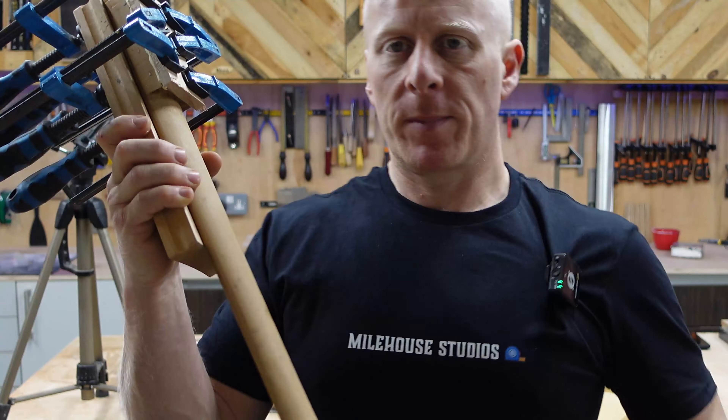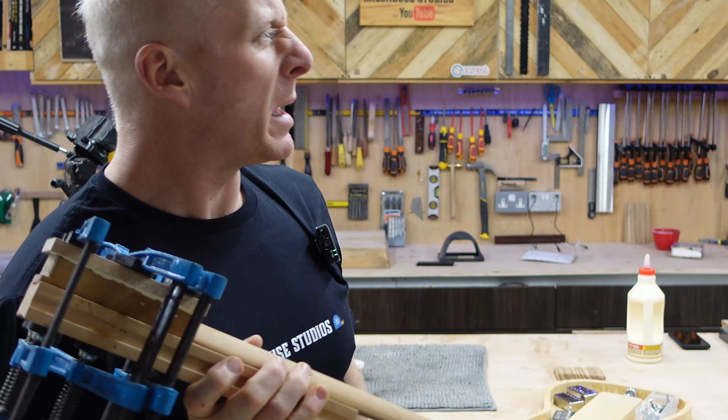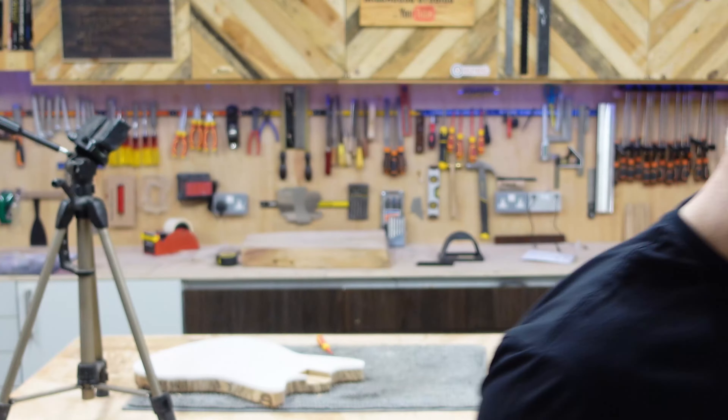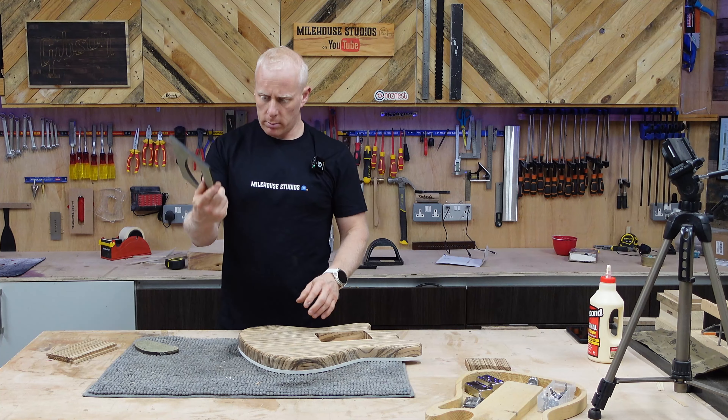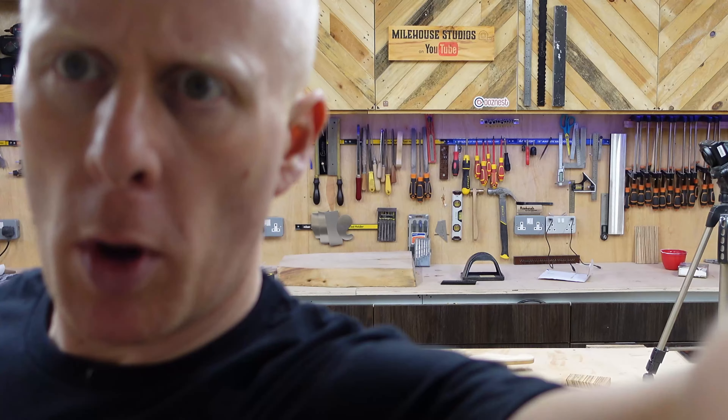That's my little montage complete — you don't want to listen to me glue things up. If it sounds a bit noisy in here, cats and dogs are being ejected from the sky. You've all seen people cut out control cavity covers — cue montage.